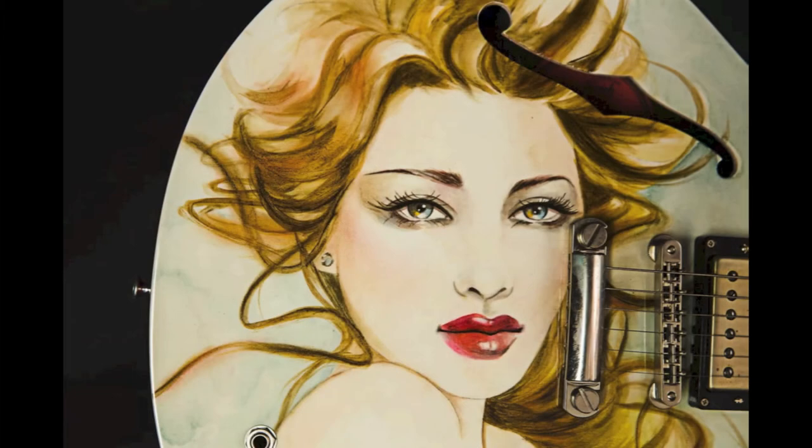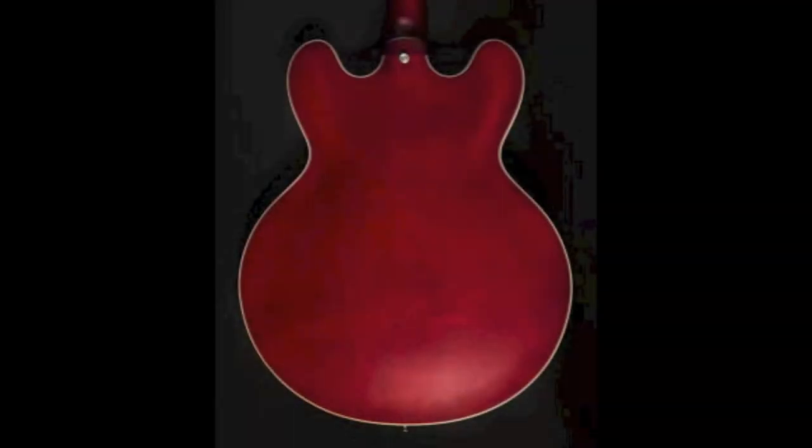Where it starts to differ is the top was custom painted with the image of a woman on it, on top of a white background. The lady is featured with long blonde hair, bright red lips, pierced ears, and a diamond earring. Jennifer signed the guitar at the end of the woman's hair strands. The white top definitely contrasts from the red back and especially the sides for a very cool vibe.